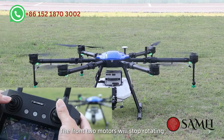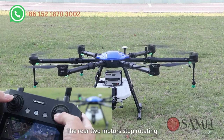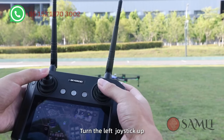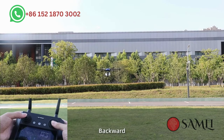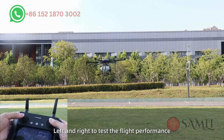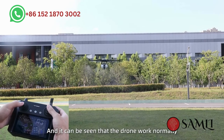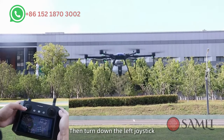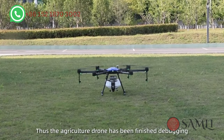Turn the left joystick up and the drone will take off. Turn the joystick forward, backward, left, and right to test the flight performance. Click the A button to spray and confirm the drone works normally. Then turn down the left joystick to land the drone. Thus, the agriculture drone assembly and debugging is finished.